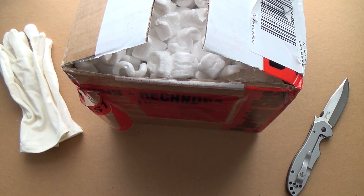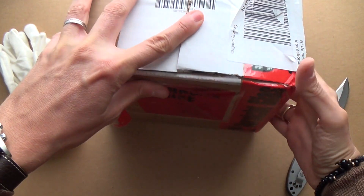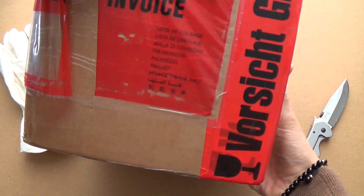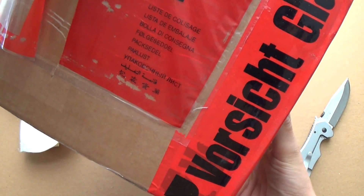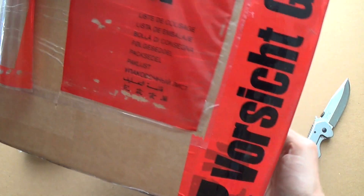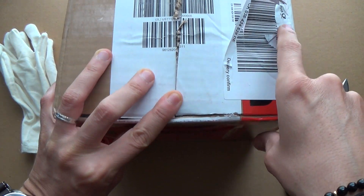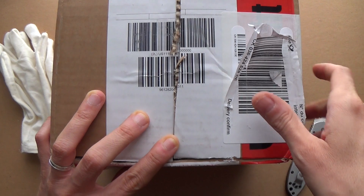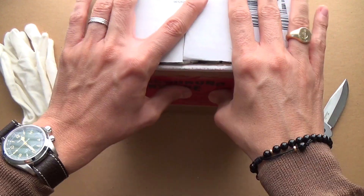Hi guys and welcome to the show. Today I'm doing a surprise unboxing — this is a watch that has arrived from Germany. I'm not even going to attempt to pronounce the brand, but for my German viewers you'll obviously recognise the little Deutsche Post symbol there, and this is from Deutschland. I'm really excited!